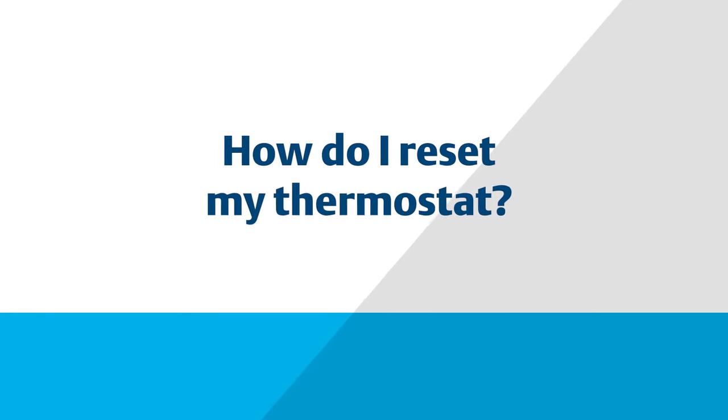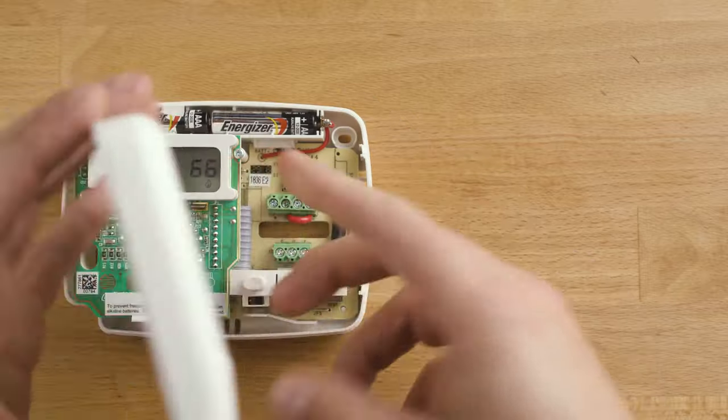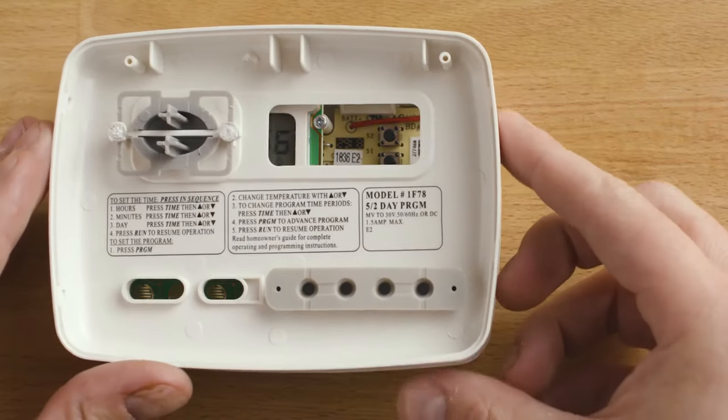In this video, we will show you how to reset your single stage 70 series thermostat. If you have a heat pump model, some features may vary.